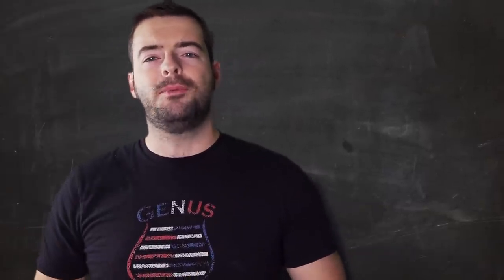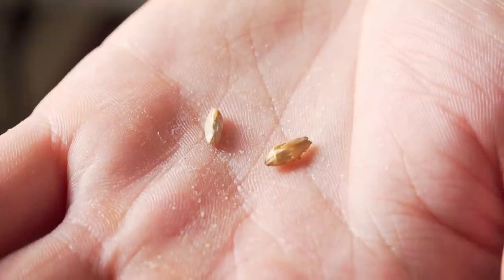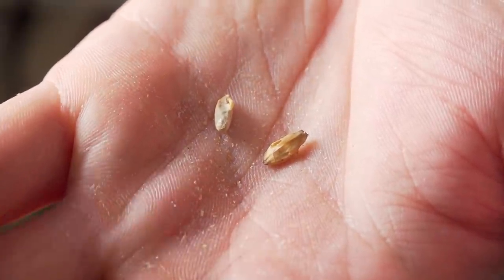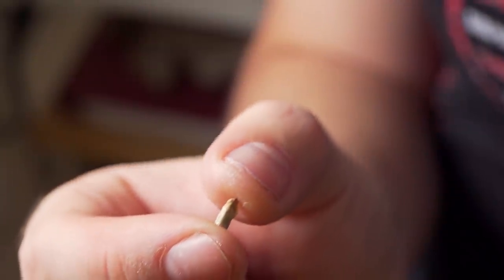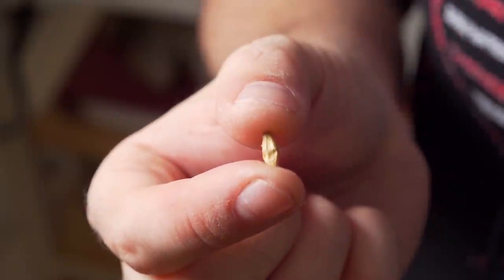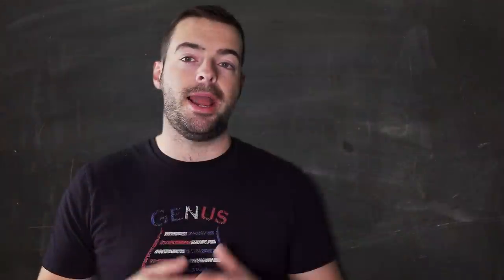One thing to be aware of when using rye: it's a huskless grain just like wheat, which is another reason it gums up the mash - no husks to provide channels for the wort to flow through during sparging. You can see a rye kernel next to a barley kernel; note the husk on the barley. The rye is shaped a little more like a cigar. If you're milling your own malt, set the gap on your mill a bit narrower than you would for barley for a good efficient crush. Don't be afraid to mill it twice.